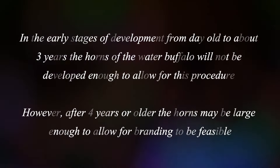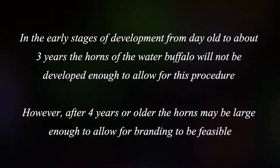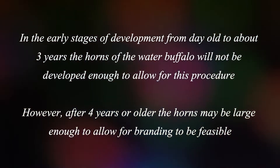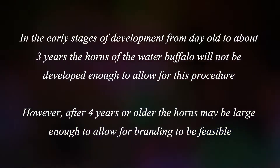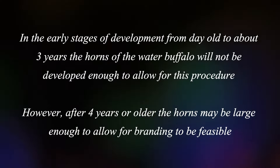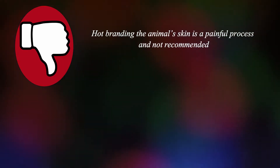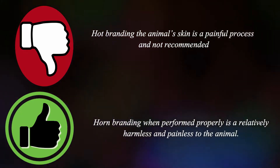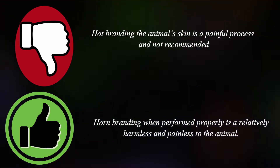In the early stages of development, from day old to 3 years, the horns of the water buffalo will not be developed enough to allow for this procedure. However, after 4 years or older, the horns may be large enough to allow for branding to be feasible. Hot branding the animal's skin is a painful process and not recommended. However, horn branding when performed properly is relatively harmless and painless to the animal.